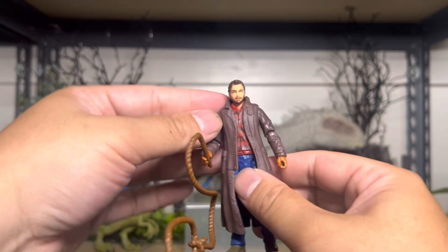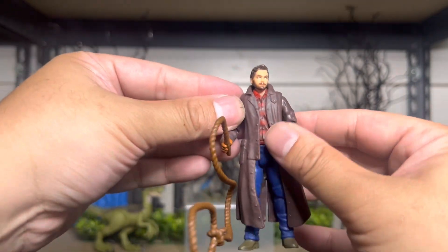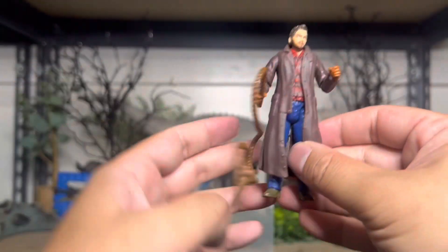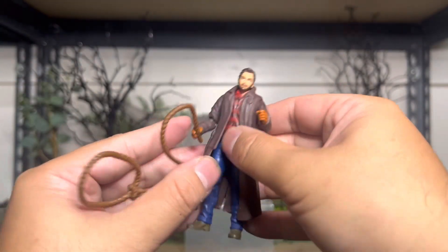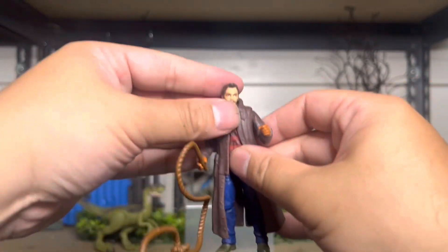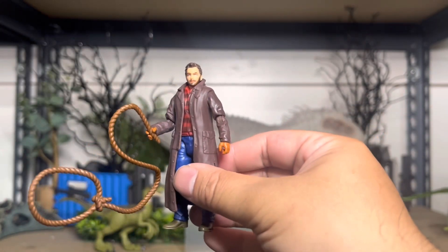He is super articulated. His head is movable, his arms, the elbow, the waist, and the legs. So it's actually pretty cool. If they make a horse, he'll be able to ride a horse for this scene.